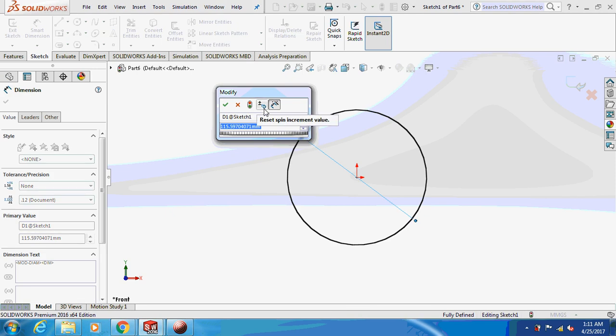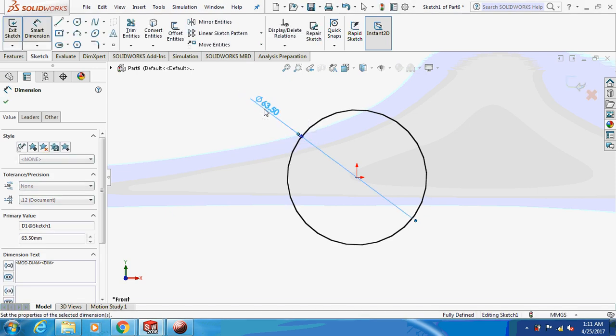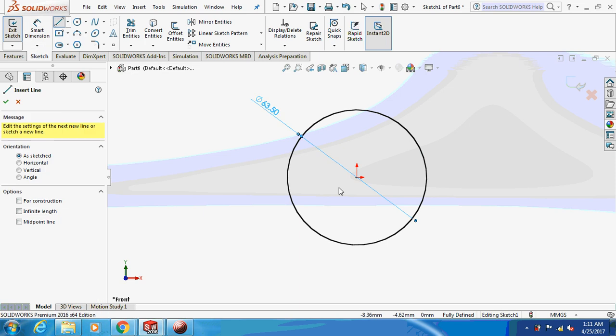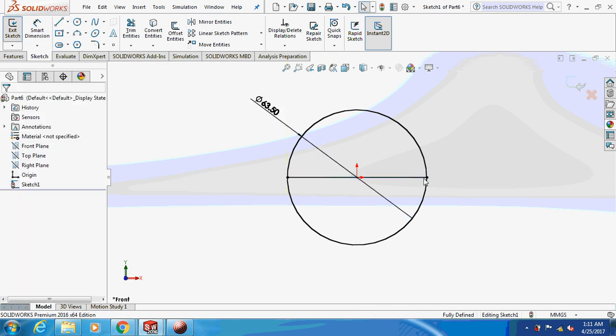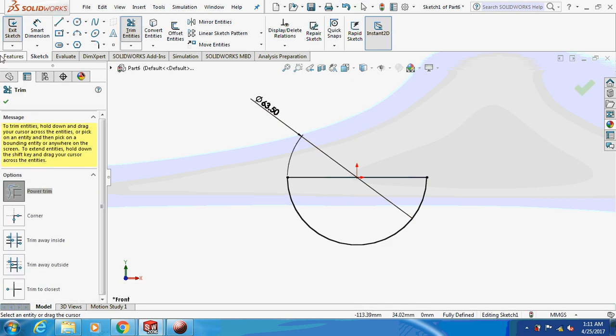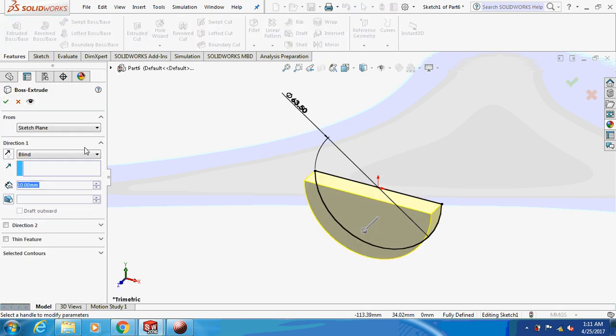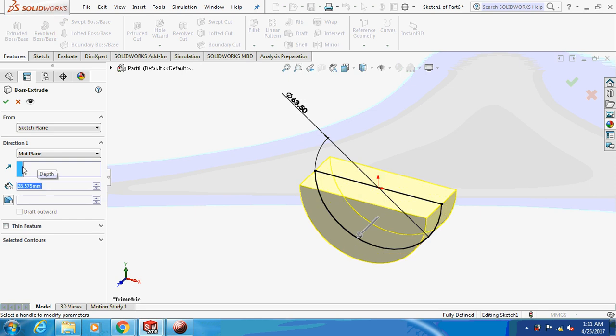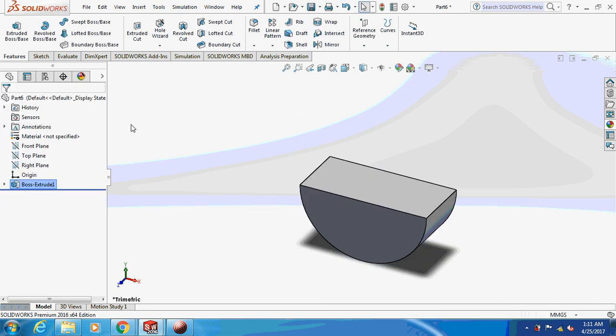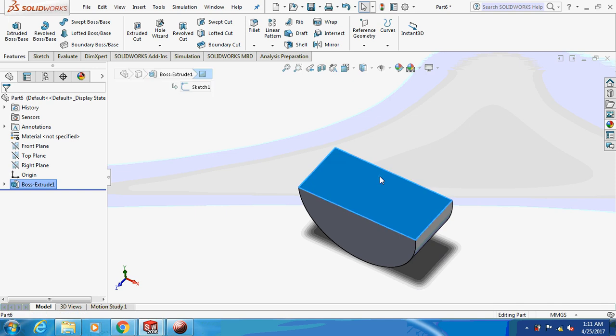Dimension as 63.5 mm. Clean off the half part and keep the semicircle. I'm going to extrude this thing about the middle plane by 28.575 mm. Now sketch on this part.